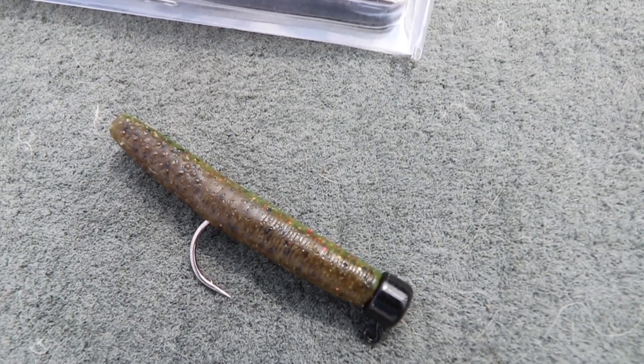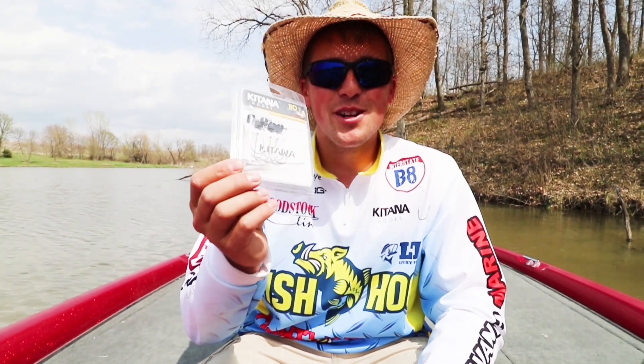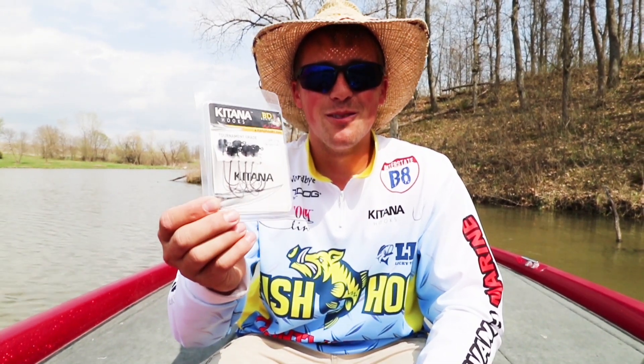I like to cast it out there and just bump it off the bottom and fish it slow. So next time you're in need of some hooks, make sure you give these Katana Ned Rig Hooks a try, and you will love them.